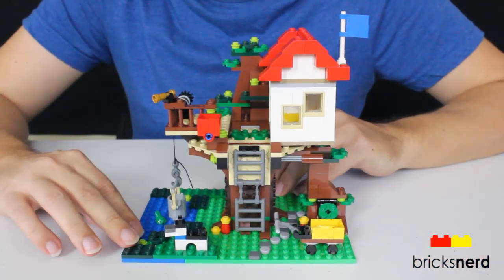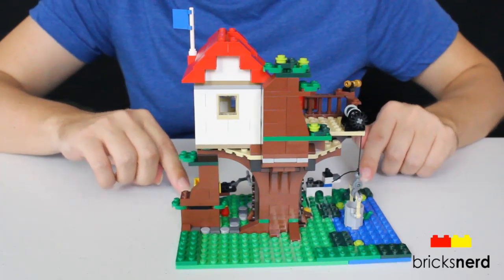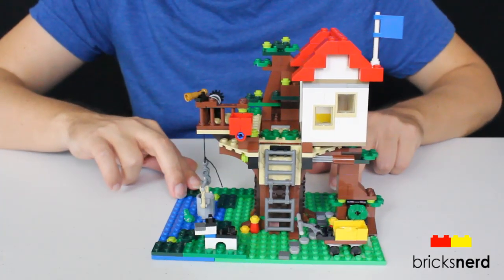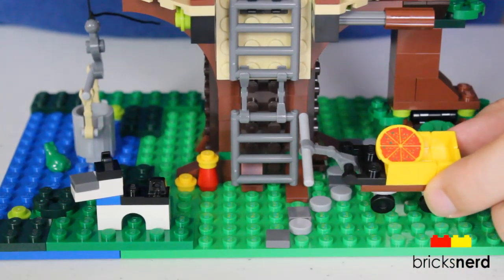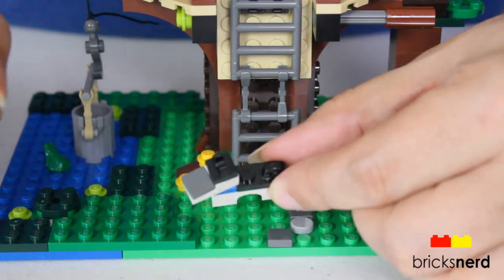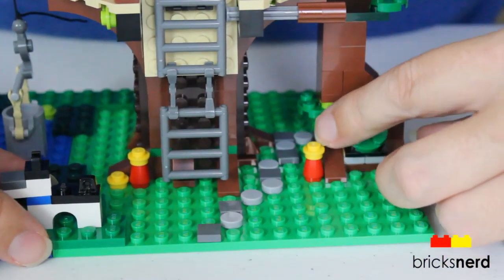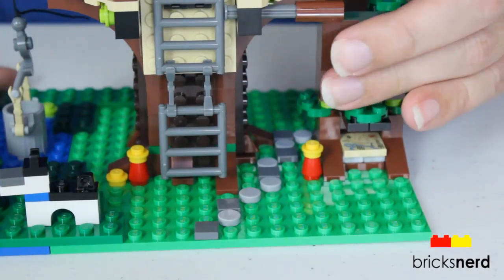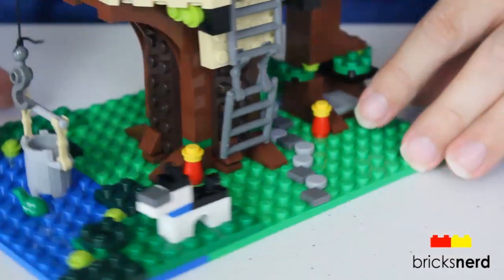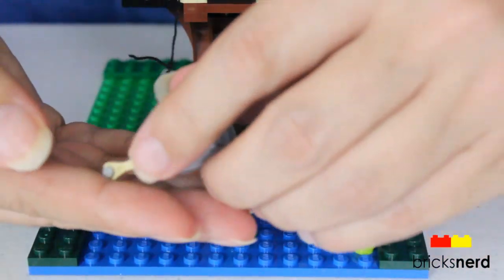Here's the finished treehouse. At the base you've got a yellow wagon with pizza in it, and you also have the dog — this isn't one of the molded dogs, this is one where you piece it together yourself. Over here you've got the trap door or hidden compartment which has the map inside it, a stone path, and on this side you've got the water feature with the frog.